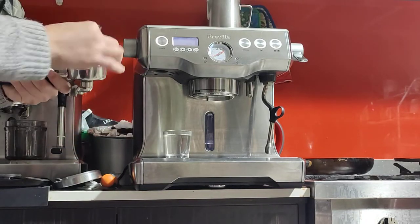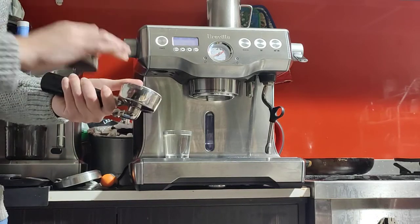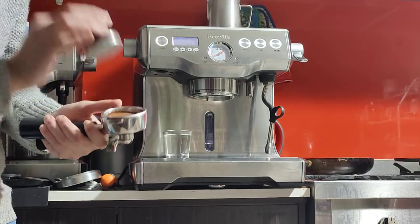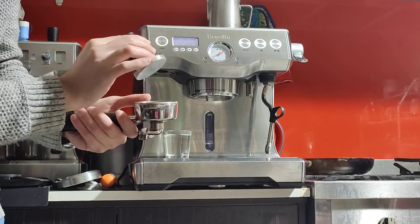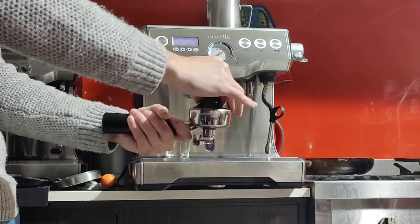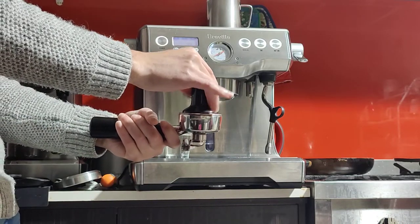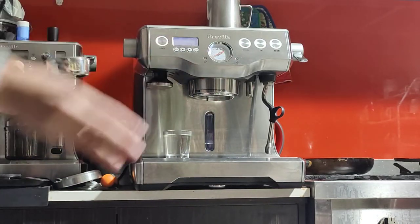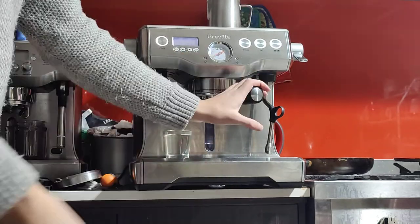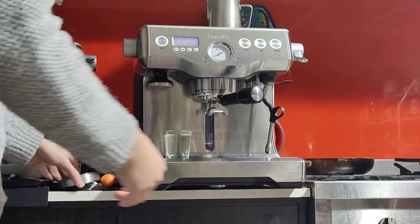If you don't have a scale, that's fine — this basket is quite forgiving. The tamper also gives you an indicator of how deep you should go. The silver cap on the tamper should line up with the edge of the basket, which corresponds to about 18 grams. If it's in line with the edge of the basket, that's perfect.